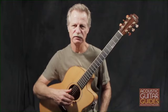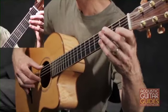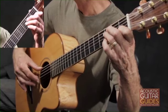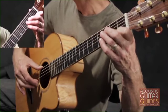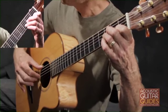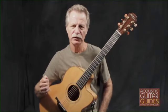Especially when they're used to embellish a musical phrase. Here's a very plain melody consisting of only half notes and quarter notes. Play it through a few times using an alternating IM pattern for the picking hand.